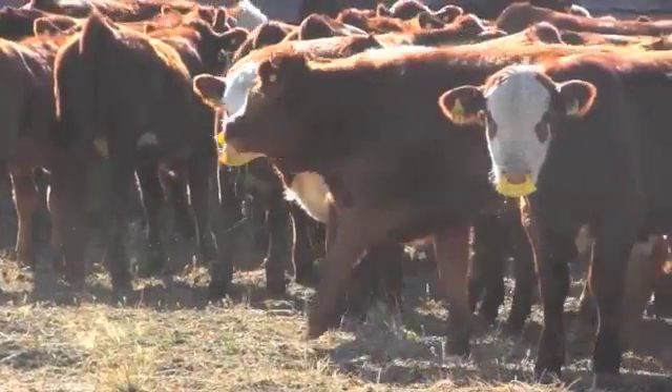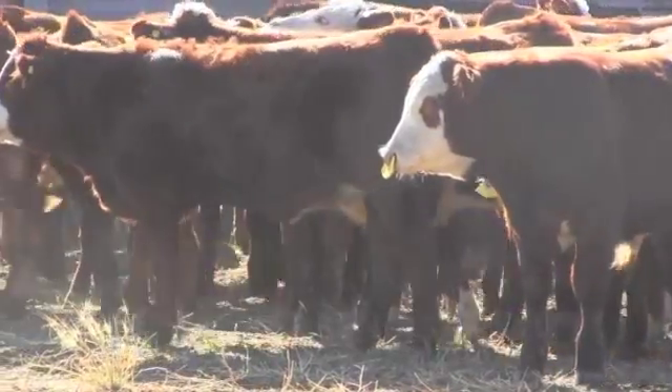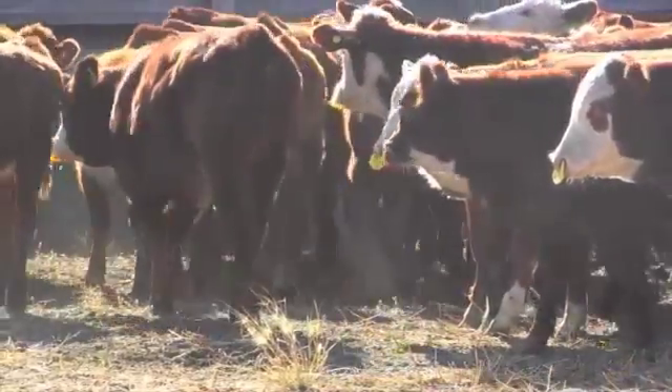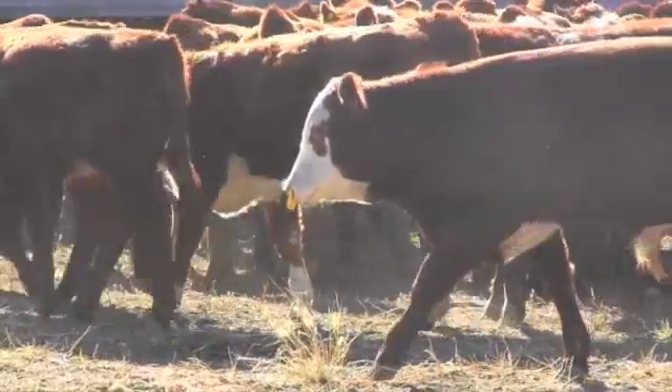Our advice is always to keep it short. Five days is probably better than seven days, and beyond that it's not the best option. Five days, they will essentially be weaned, and it seems like about the right amount of time.